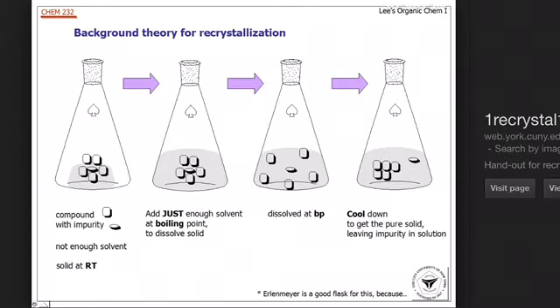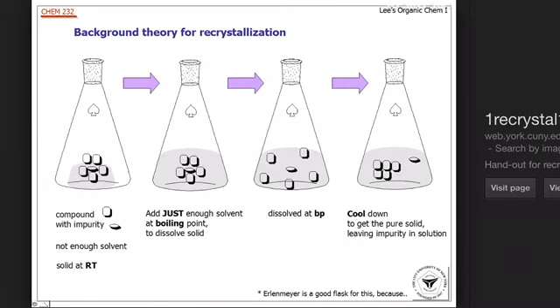The process of recrystallization can be shown quite clearly in this diagram I got from the internet. The point of recrystallization is to purify an impure solid, which is usually a salt, because they're highly soluble in a lot of solvents, but you can recrystallize a wide range of compounds. The impurities are denoted in the first picture by the ovals, while your desired compound is denoted by the squares.